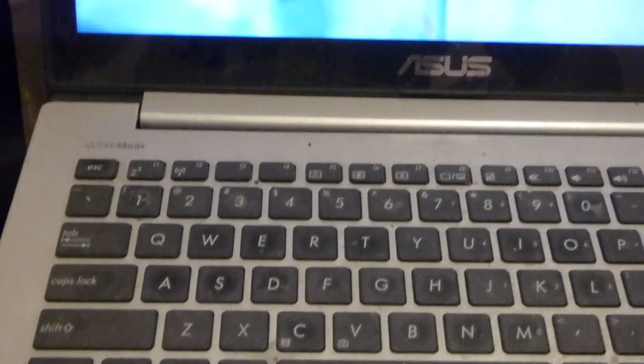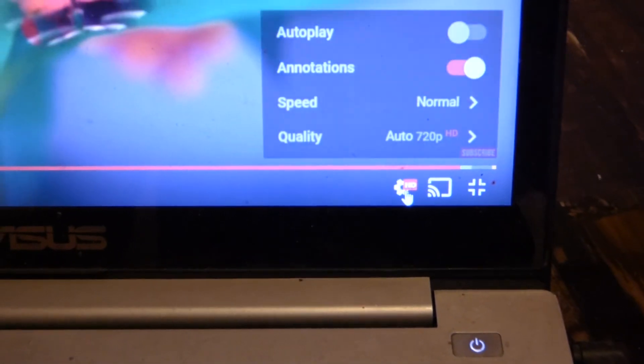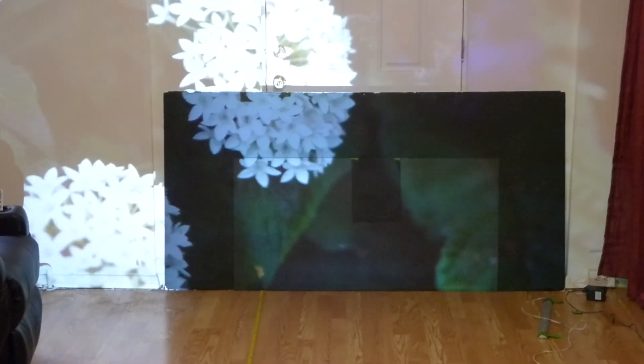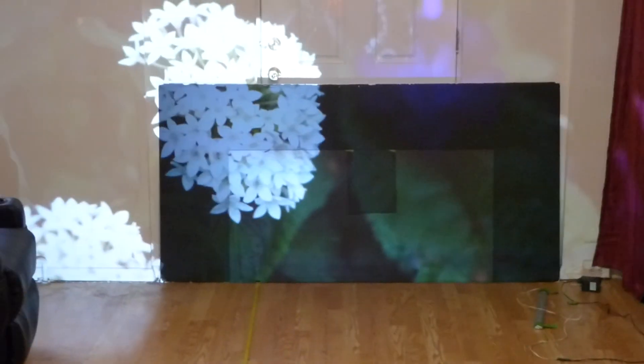Just to show you that we're not doing any form of 4K upscaling, I'm going to show you our settings. We are running our settings in 720p — so there's no 1080p, no 4K upscaling, none of that here. And as you can see from a distance, how our screen looks versus the black background screen, the Amazon screen paint, and the do-it-yourself screen paint mix.